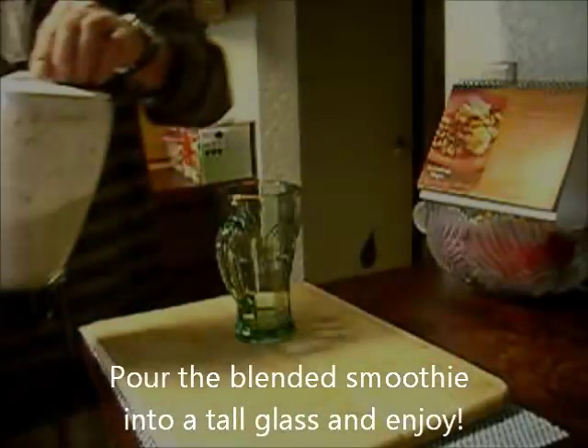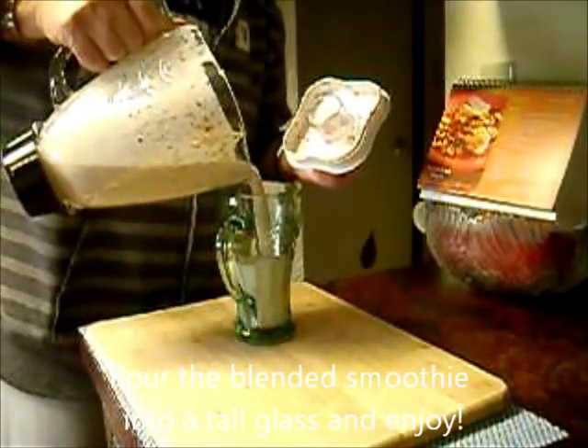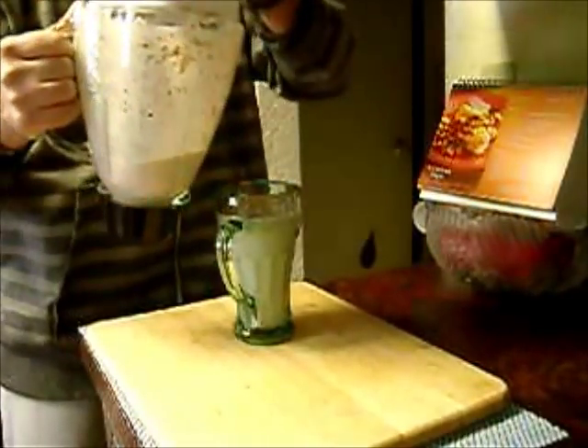Blend it till smooth. Pour the blended smoothie into a tall glass and enjoy — chilled or fresh. Either way, it's delicious and very healthy. Enjoy!